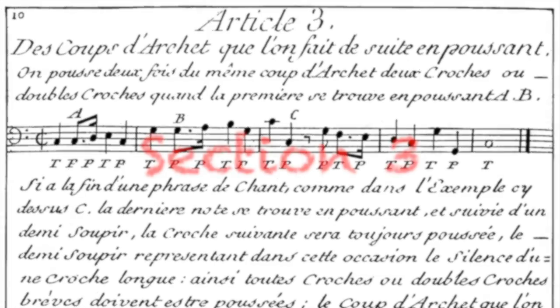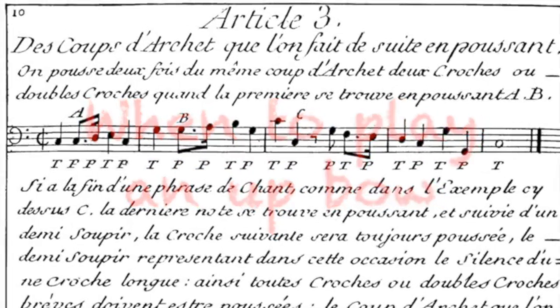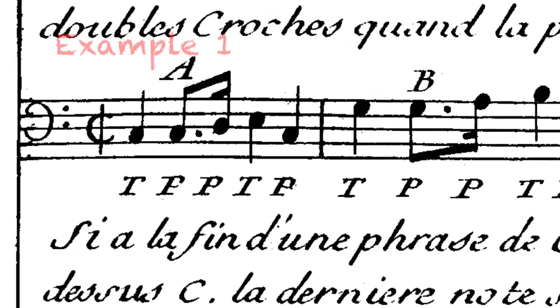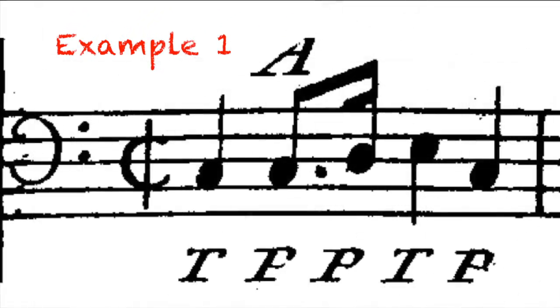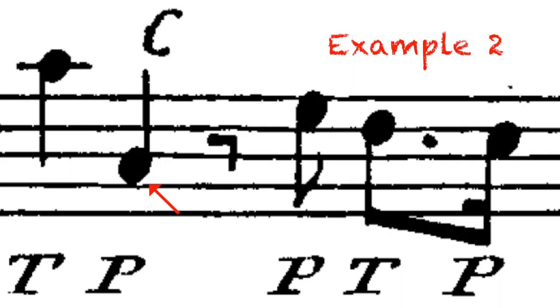Now back to Corette's rules for the third section: when to play an up bow. His first rule is, when you have two eighth or sixteenth notes in a row and the first is an up bow, continue in the same direction for the second one. If a phrase ends with an up bow, the next beat will be down bow. But in this case, that note is represented by the eighth rest, therefore the next eighth note upbeat will start on an up bow.